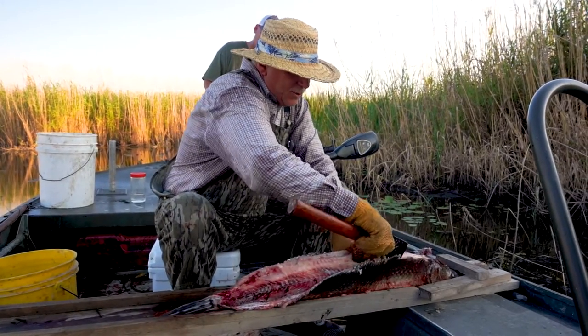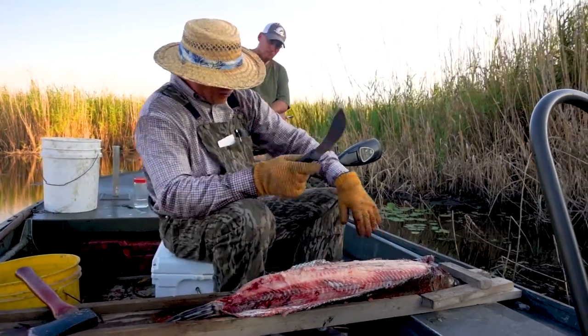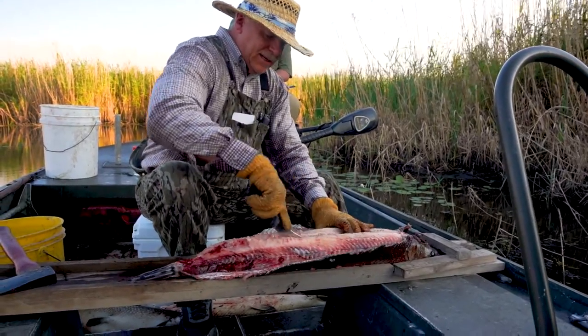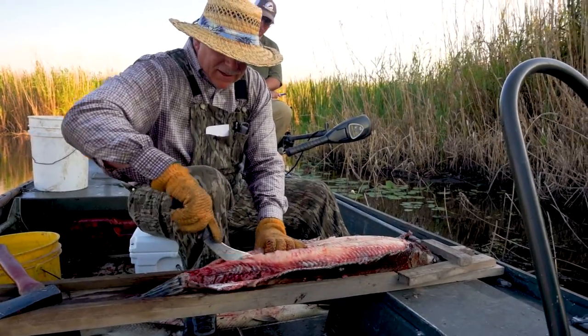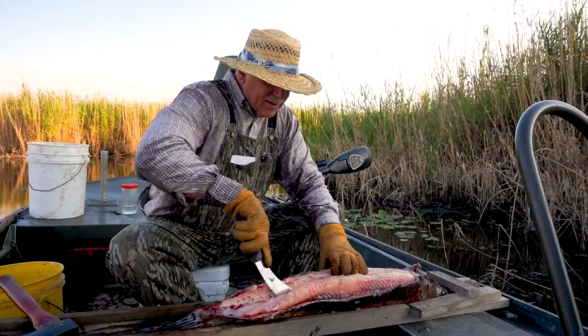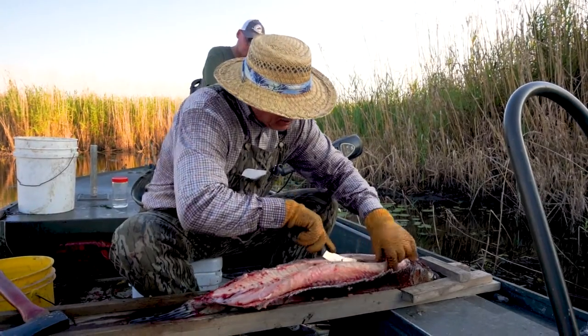Now what I do is take a good knife and you find the backbone. It's just like a backstrap of the deer — you just follow it down. You keep feeling, and all you do is follow that ribcage all the way down.